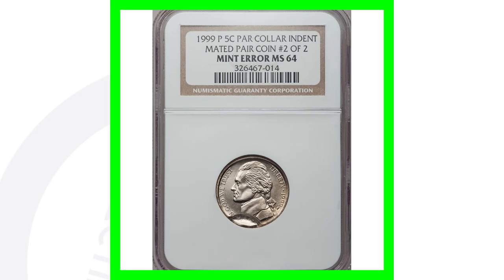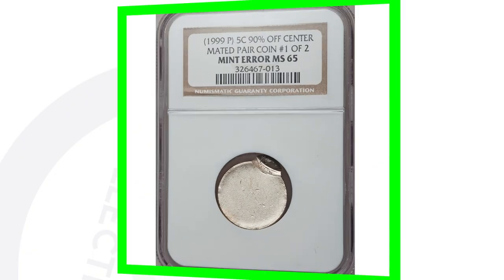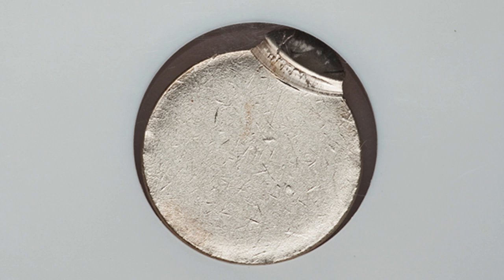Moving on to another 1999-P — this is a 5-cent coin that was struck 90% off center, and it is a mated pair. So we have both parts of the coin together, which is very cool. These coins sold for over $200.